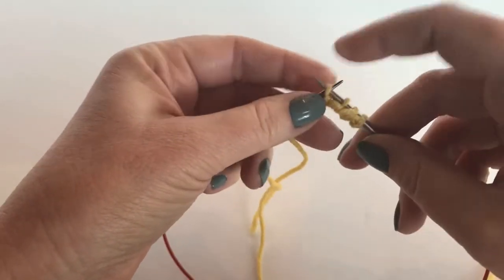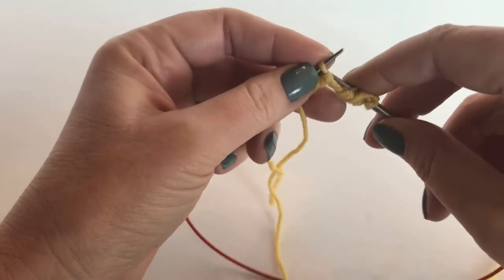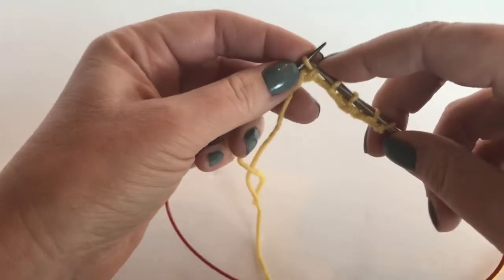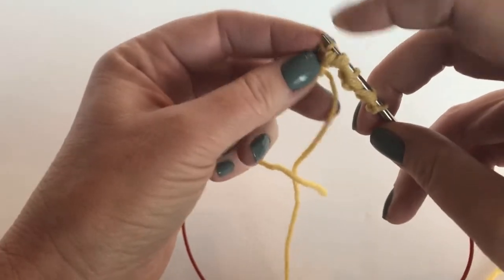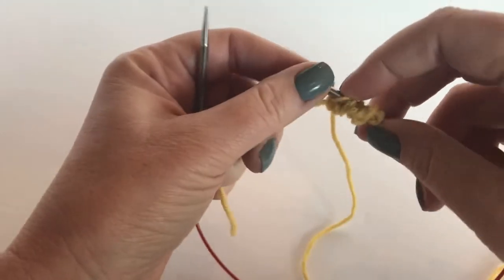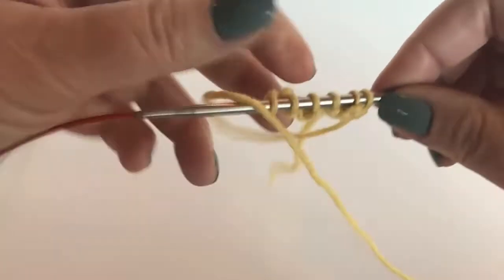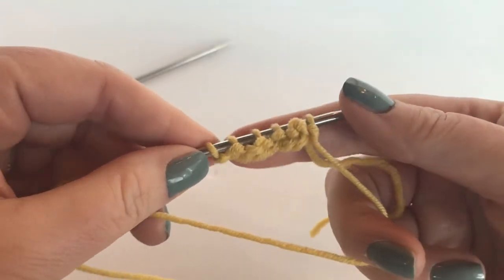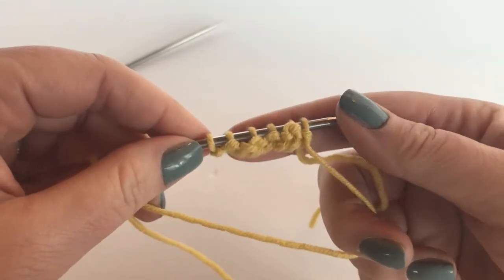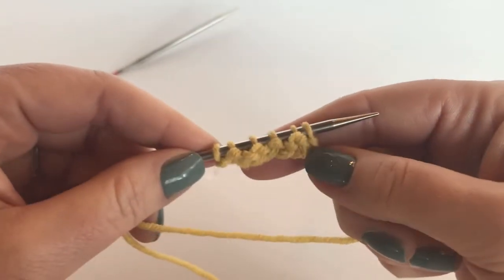Let's do that again: two stitches, pass the stitch over, slip one normally. Two stitches, pass that last one over, slip the last one, and now you have six stitches. The reason for this is it creates a nubby edge which is going to flow more carefully and match better in your project.